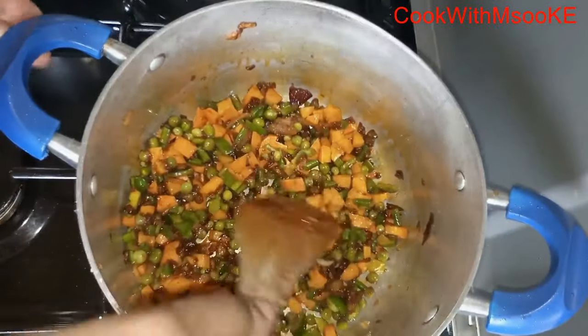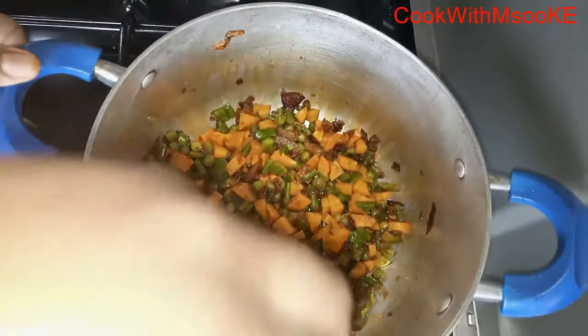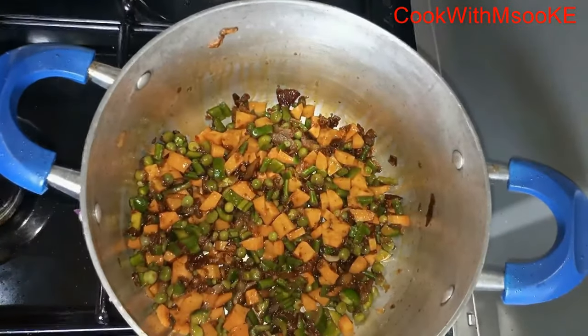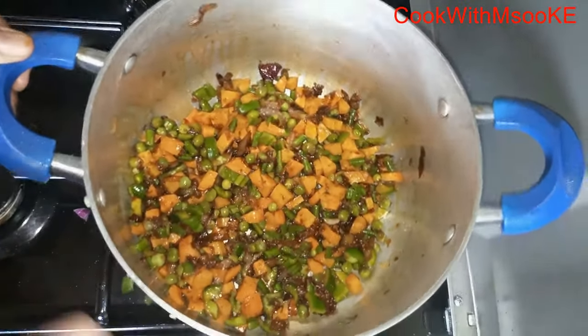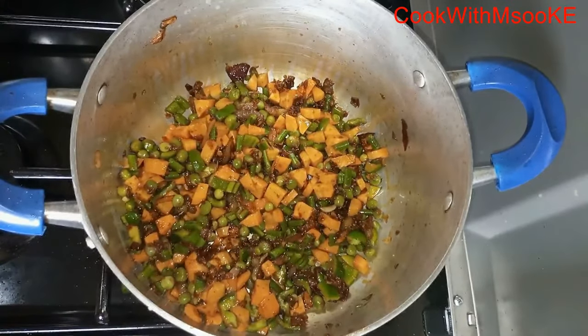Then cover the veggies and cook them for three to five minutes. The green peas were pre-boiled. Also, if you've got coriander at hand, you can add it here.